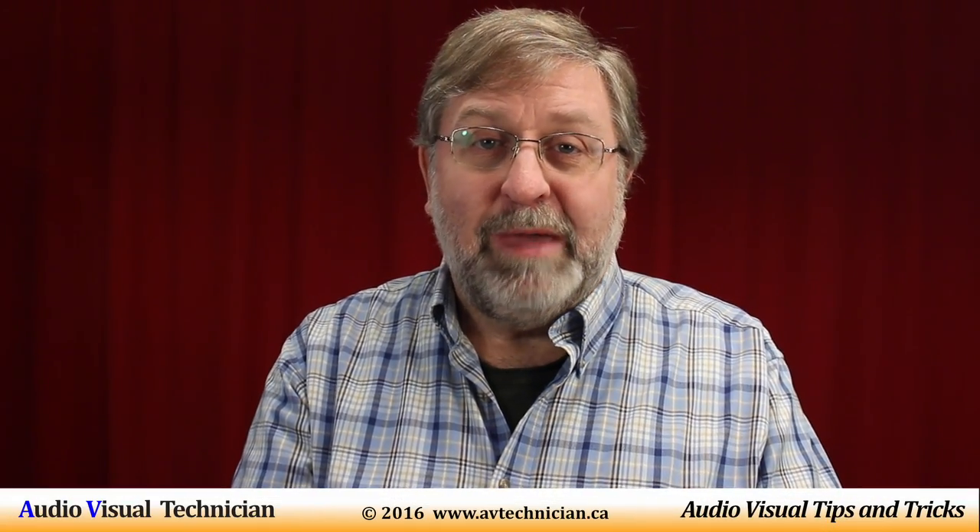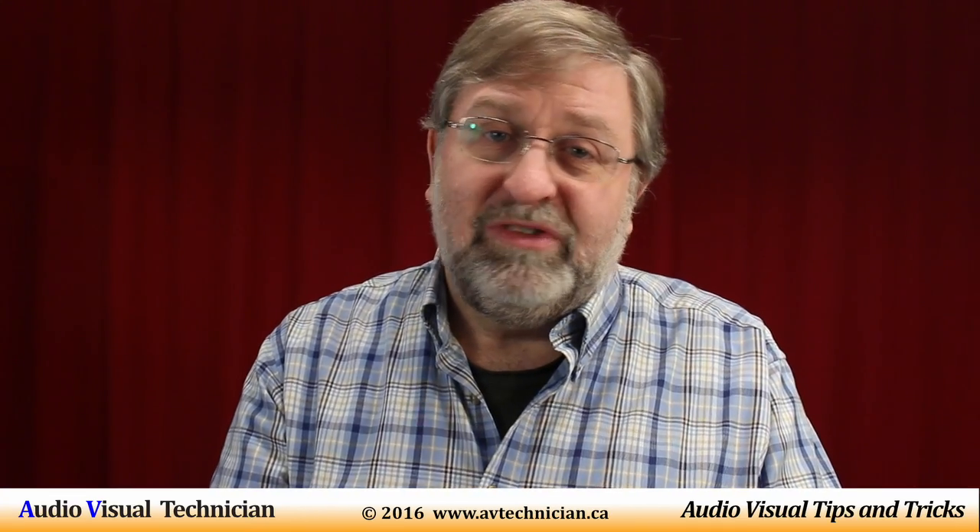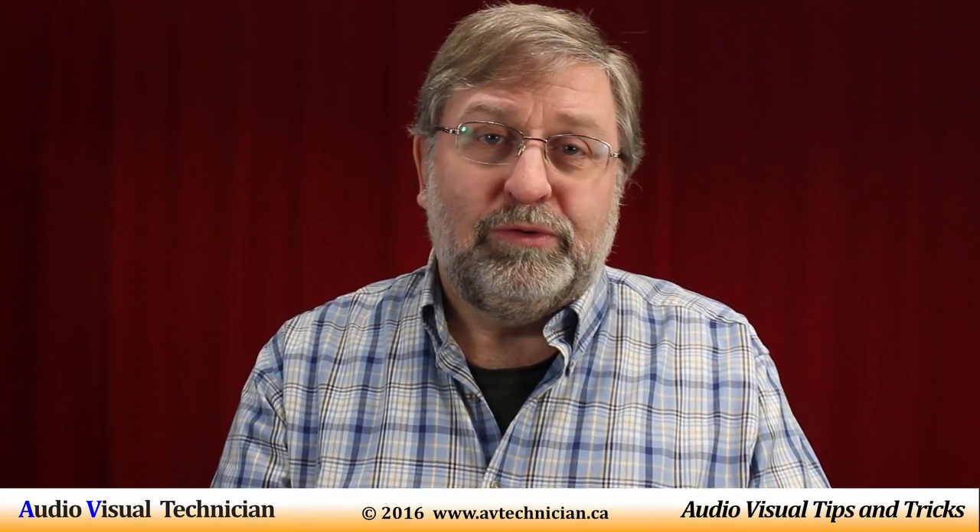Hi, Paul Donovan here from avtechnician.ca, your AV technician guide about tips and tricks on YouTube.